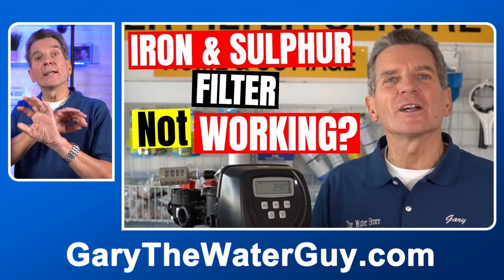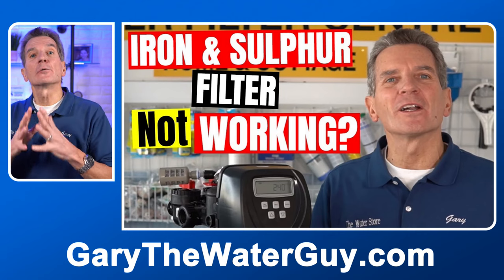Once you see the valve start counting down, you can fast forward it to the next cycle, and that's where we're going to test this out. The second stage is the air draw. At this stage, water should be slowly flowing to the drain, but when you put your ear next to this injector assembly, you should definitely hear a gurgling or a sucking sound. Even if you put your hand around it to close off the air and let go, you should almost hear a popping sound. If you don't hear that, you need to do the maintenance on that injector before you go any further with this video. I'll put a link in the description down below that goes through the whole procedure of how to clean and/or replace that injector.